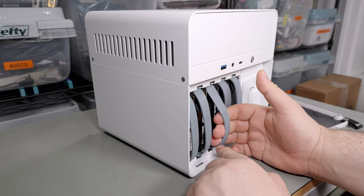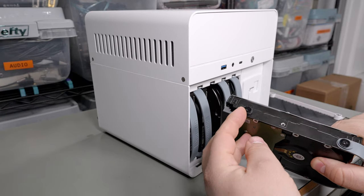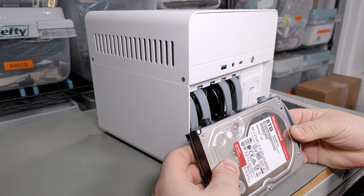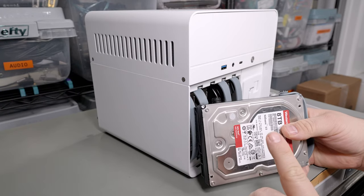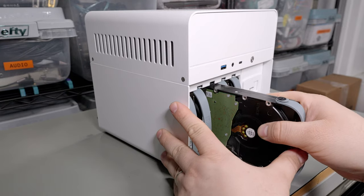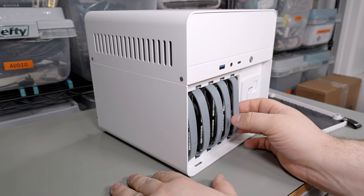These use the same retention hot-swap system as the N1 — a silicone loop, and then there's another set of screws with a little rubber grommet. It's not terrible, not great, kind of midway. I do like it more than most hot-swap trays because hot-swap trays tend to really restrict airflow, requiring high static pressure cooling to compensate. In a case with normal cooling like this, having the bays as open as possible allows for better cooling.